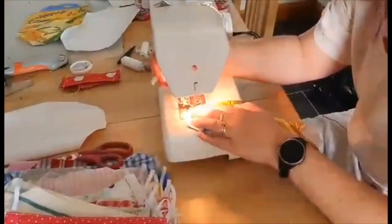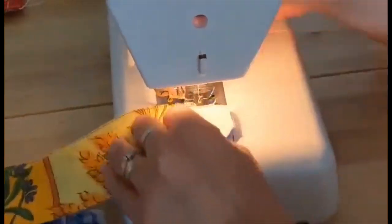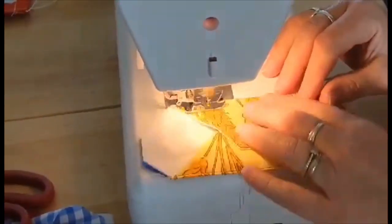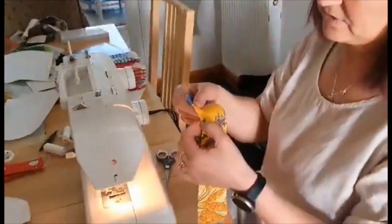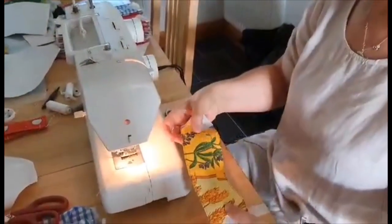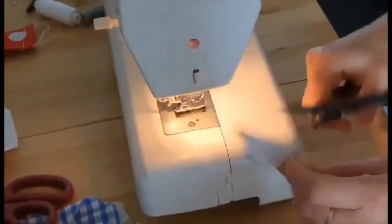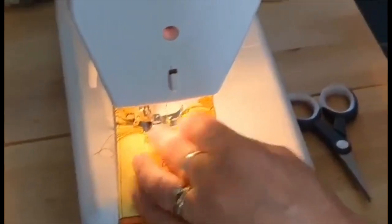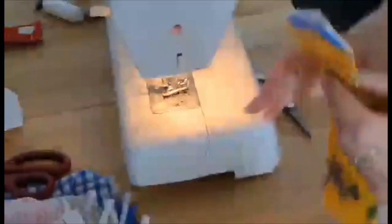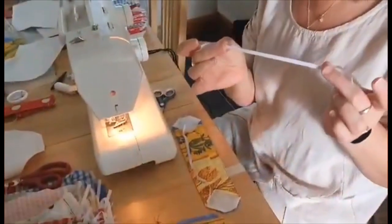Now we have to put a stitch on both sides. Like that. Okay, now I've stitched it on both sides here. Now we have to put a little stitch here, like this. Now it looks like that.